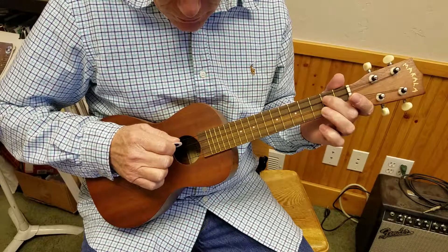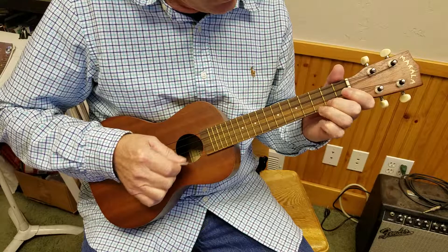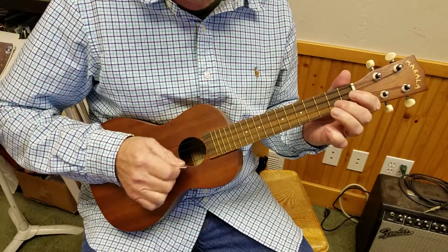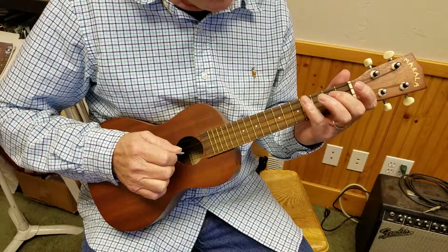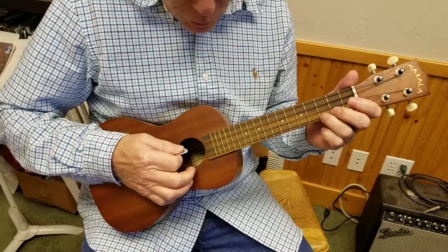And here's the C scale. You'd think I'd know it by now. So you simply go...